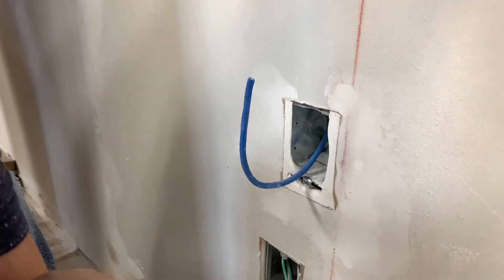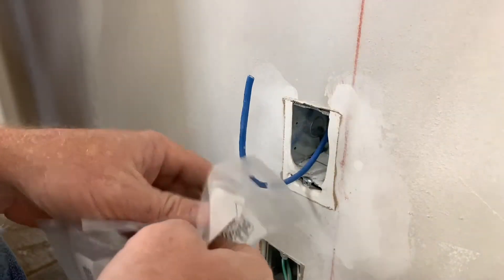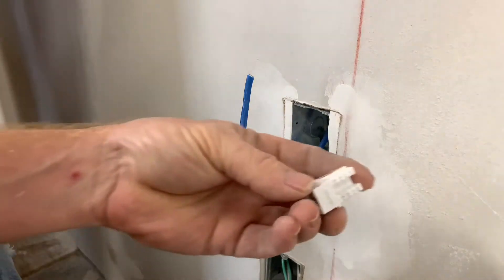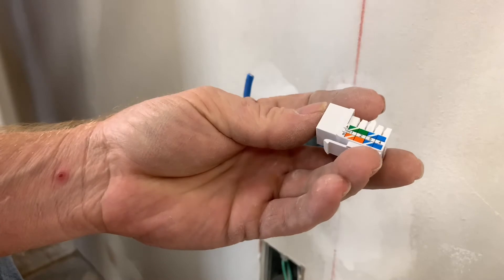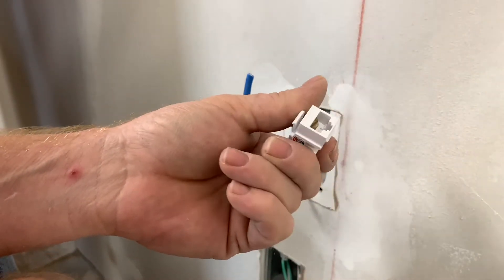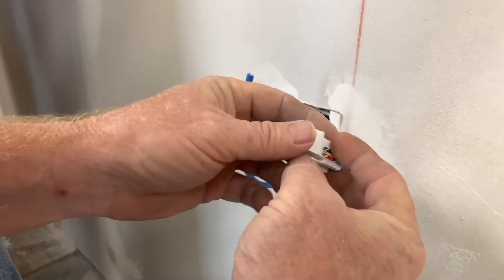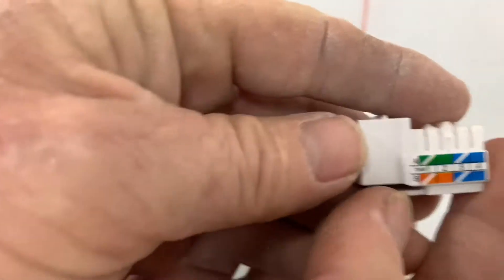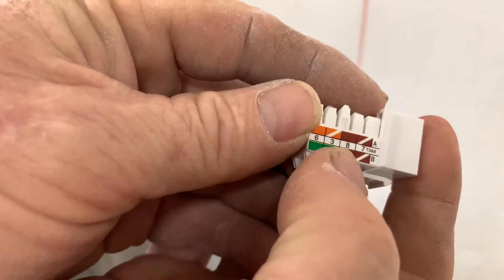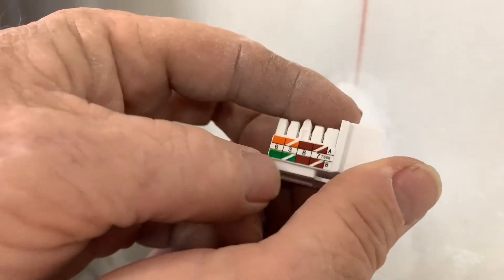Let's do installing a keystone. You guys know what a keystone is — it's this little guy right here. That's what you can plug your ethernet cable into at your wall jacks. There's an A and a B on these. I'm going to use B — these are the more common. One side is orange and blue, the other side is brown and green.